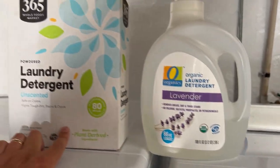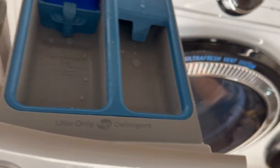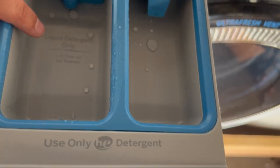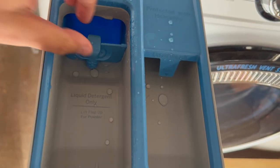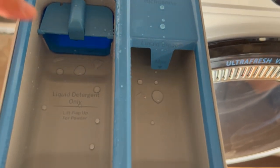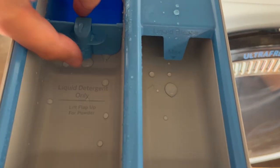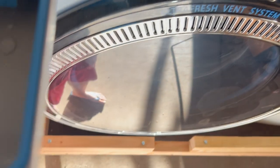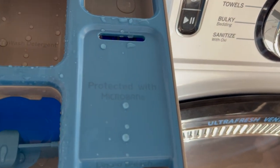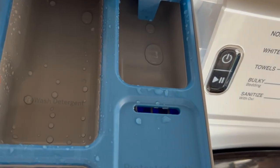This is some liquid detergent and this is some powder. If you look in here it tells you: 'liquid detergent only — lift flat up for powder.' So if you're going to do powder you actually pop this thing open and leave it like that. This compartment is for detergent, this is for liquid bleach, this is for fabric softener, and this is for wash detergent.